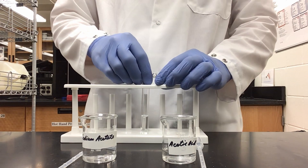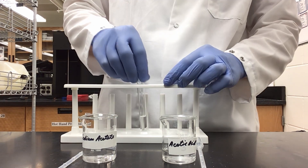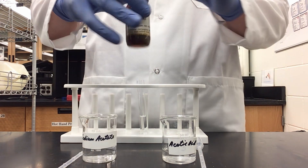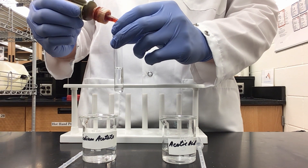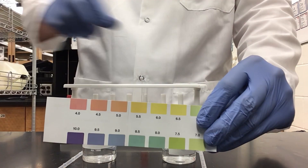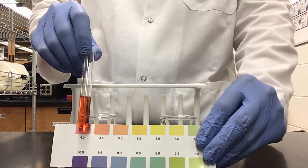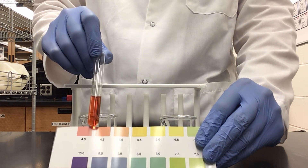I've added two milliliters of each into my test tube, mixed it together, and now I'm going to add several drops of universal indicator solution to check its pH. Here is my indicator chart, and if I take my test tube, we can see that I am sitting near the 4 to 4.5 range, so we are in the acidic range.